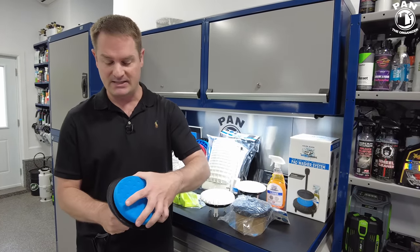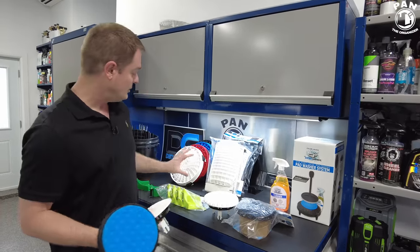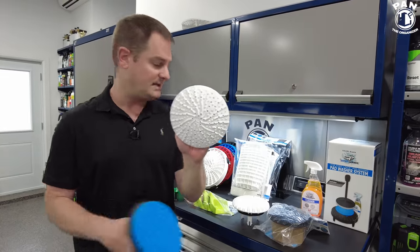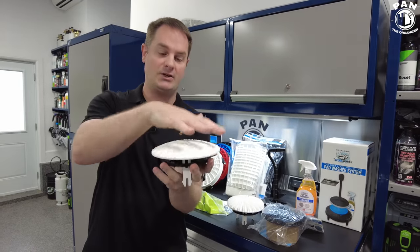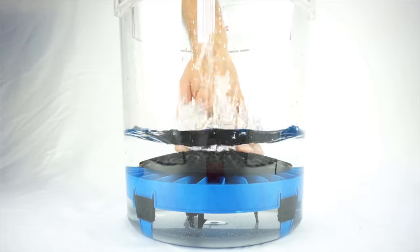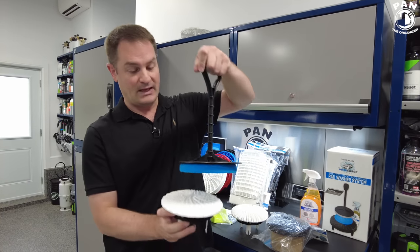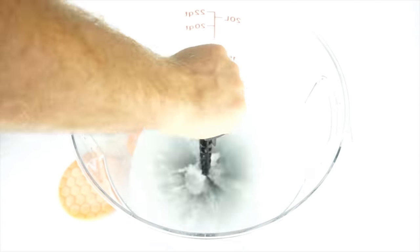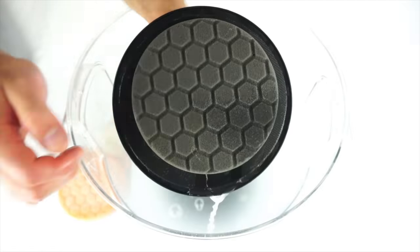You attach the pad to the pad washer and place it in your wash bucket, which has the Dirt Lock filter at the bottom. There's a pump attachment — as you pump it in the bucket it shoots up fluid. All you need for most cleanings is some hot water. You do the pumping motions — this is hand-operated, very safe for all your pads. After a few seconds and a few pumps, you come up with a clean pad; let it air dry and you're good to go.